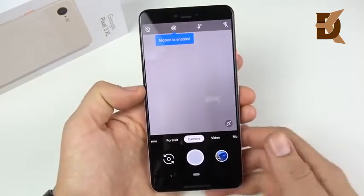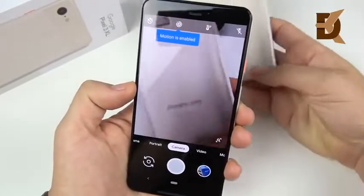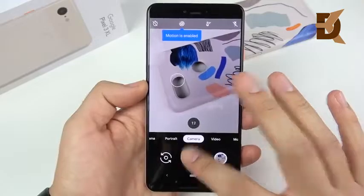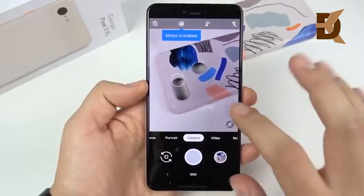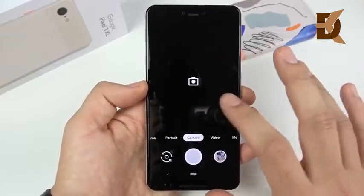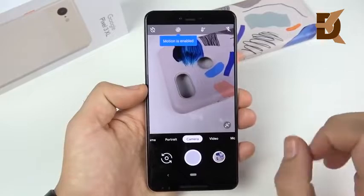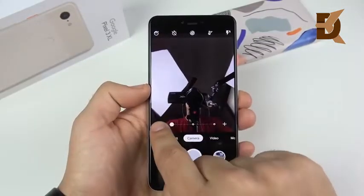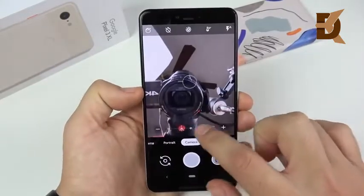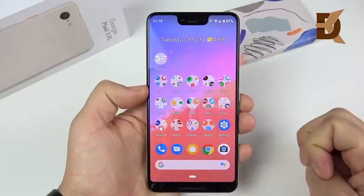The camera is going to be the standout feature of the Pixel 3 XL, just like every year before it. It has like a smart burst mode that'll analyze and try to find the best photo. There's also a new UI that's super simple — left to right camera, very easy to use, especially if you're coming from an iPhone. Portrait mode has good edge detection and a really nice depth effect. On the front camera you can zoom way out for a wide shot, or zoom way in — two 8 megapixel front-facing cameras, which is why the notch is there.